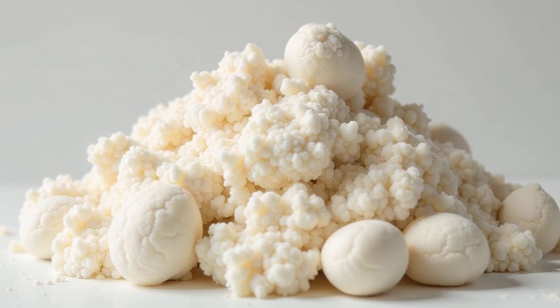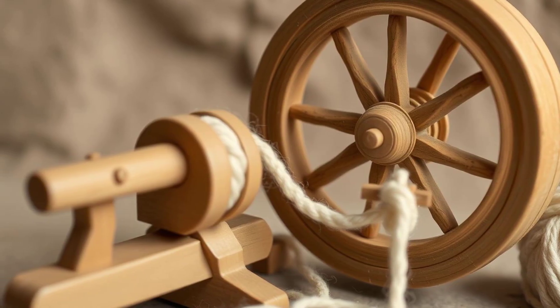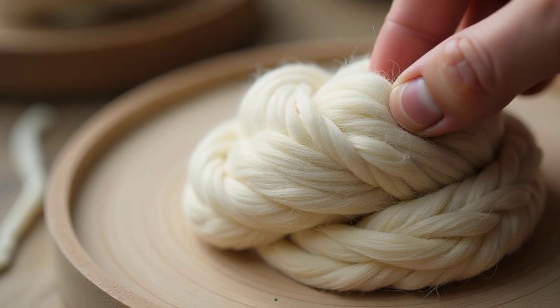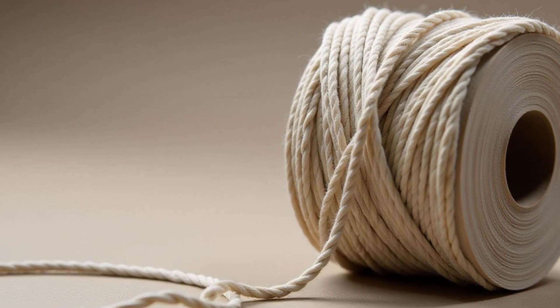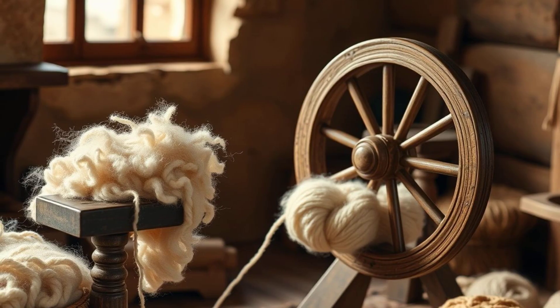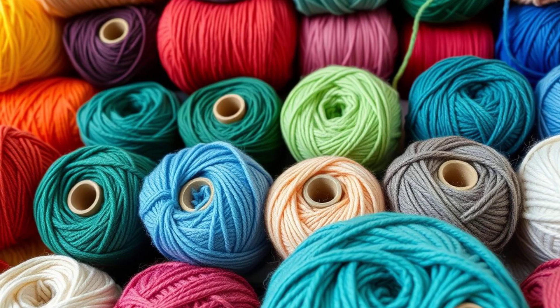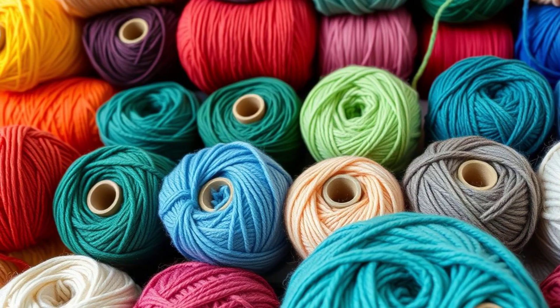Now it's time to turn the fluffy wool into something useful — yarn. This is done by spinning the wool. Spinning involves twisting the fibers together to create a long, strong thread. It's like making a long string from lots of tiny pieces. This can be done using machines or even old-fashioned spinning wheels. Either way, the result is beautiful yarn ready to be made into something special.